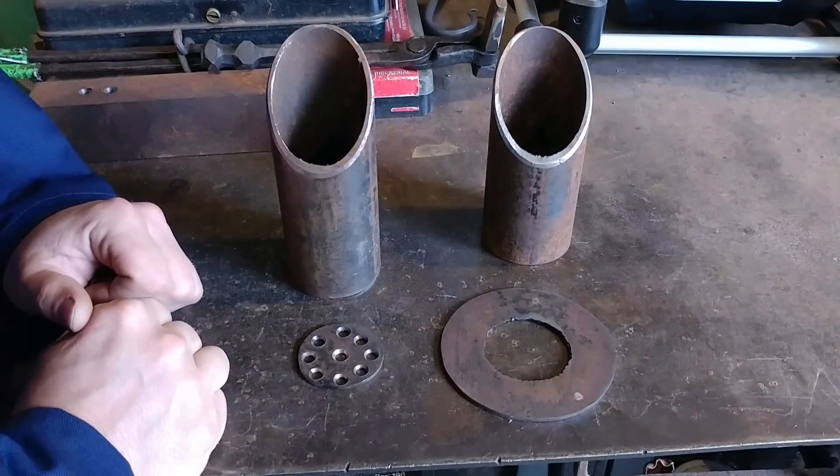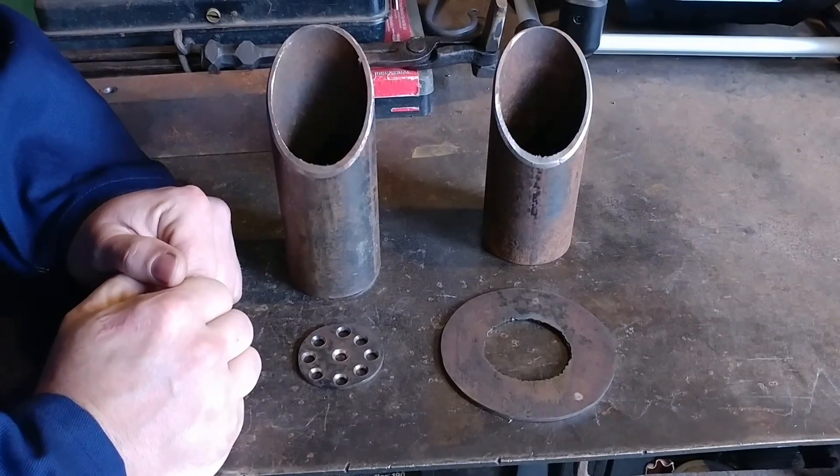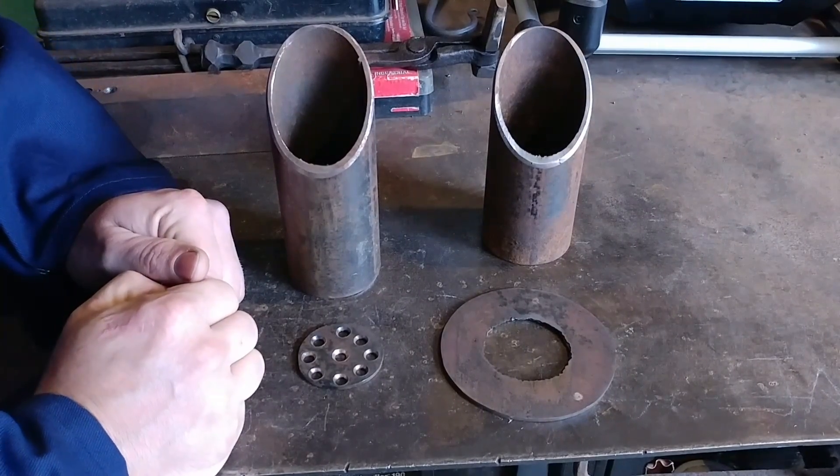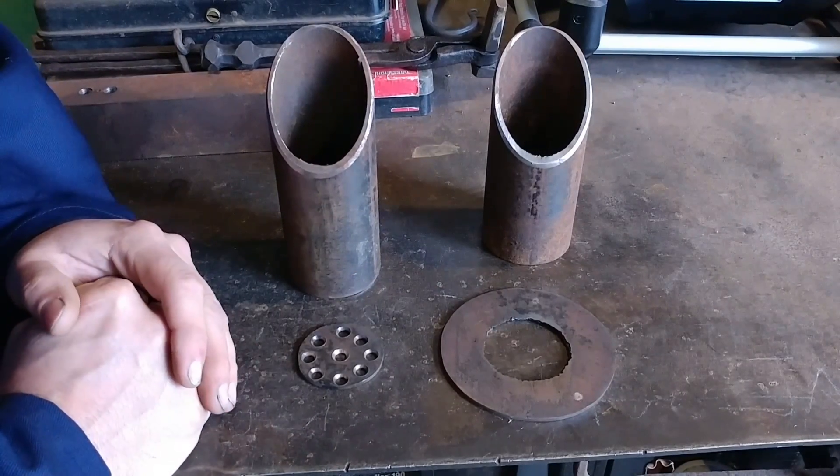Hello everyone, welcome back to the workshop. Today I'm going to be starting my burner build. I'm going to do this in about a two-part series, and then we will see how it goes from there.